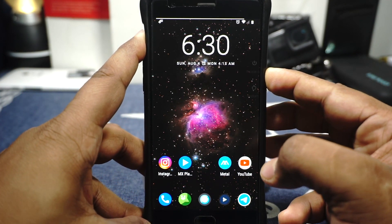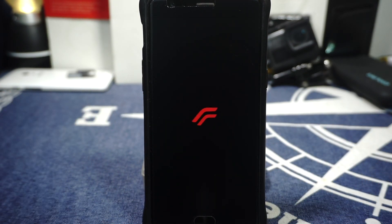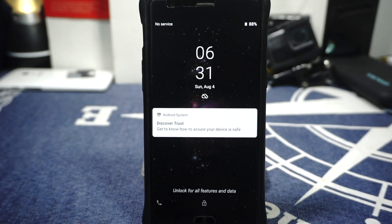Let me show you guys the boot animation. If you don't know what the Resurrection Remix boot animation looks like, well now you can. It's a very good boot animation — slick, basic, it shows what it is and I like it.